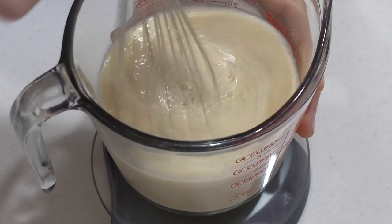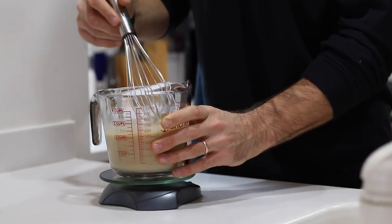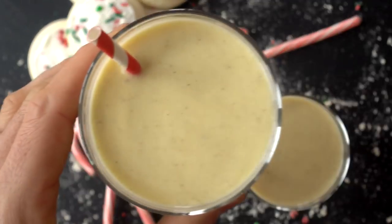Whisk all those ingredients until they're well combined. Once they're combined, I highly encourage you to let your eggnog set in the fridge for at least a couple hours — it just helps all those spices infuse themselves in the eggnog. This is what the eggnog ends up looking like.